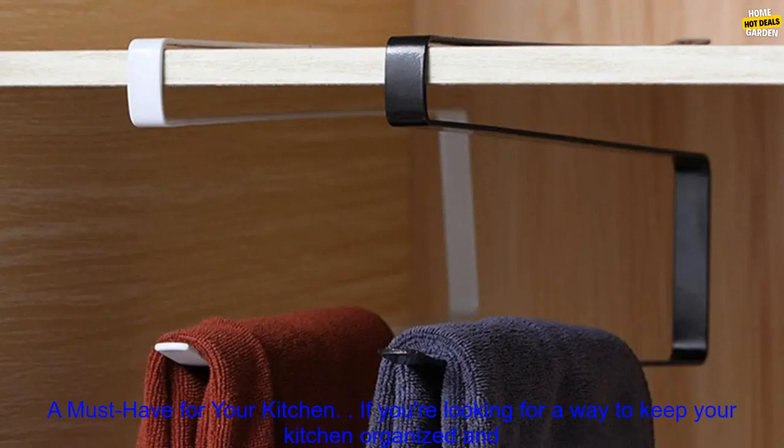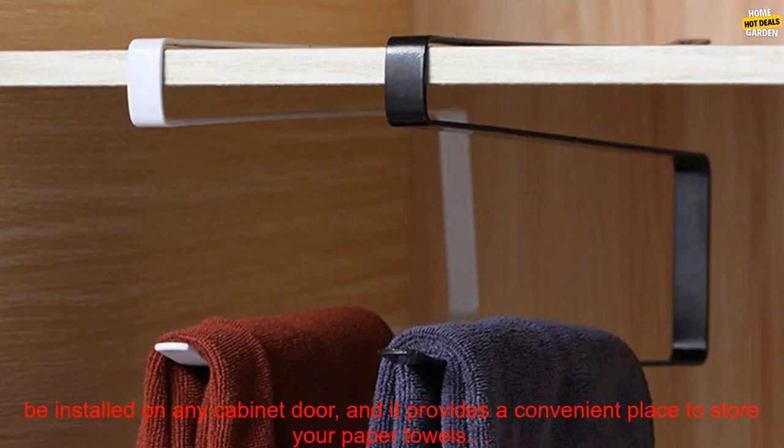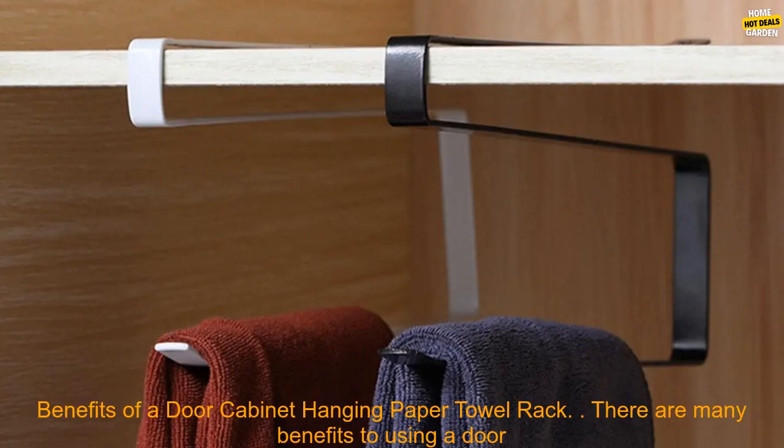A must-have for your kitchen. If you're looking for a way to keep your kitchen organized and free up counter space, a door cabinet hanging paper towel rack is a must-have. This handy rack can be installed on any cabinet door, and it provides a convenient place to store your paper towels.